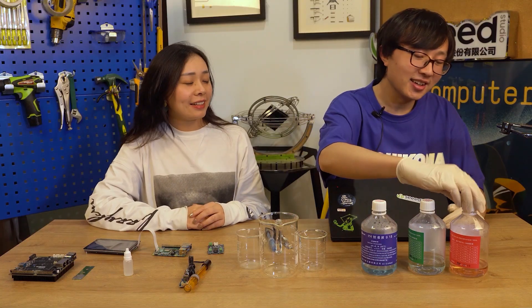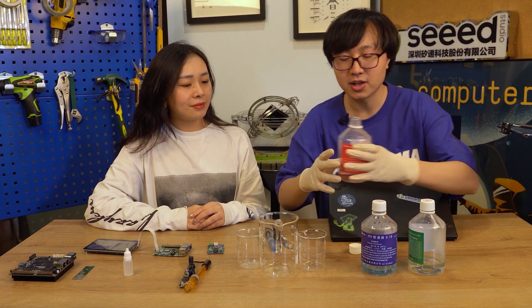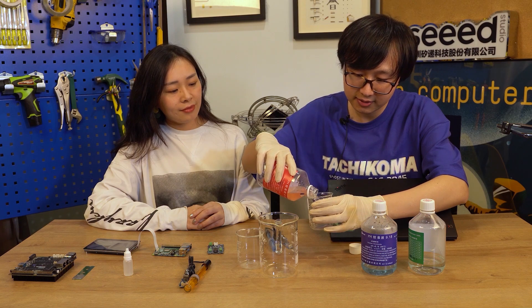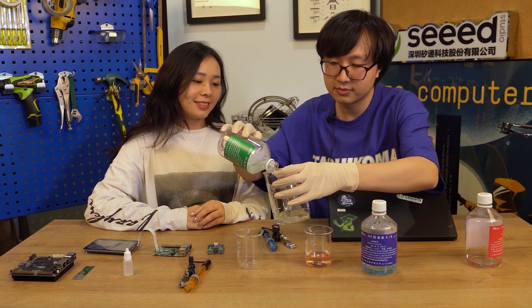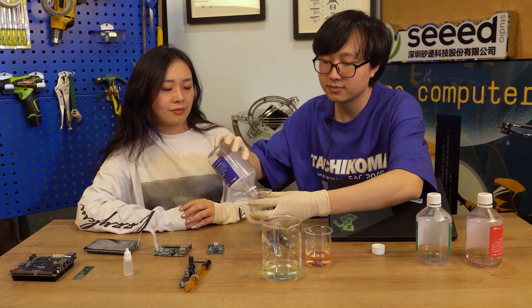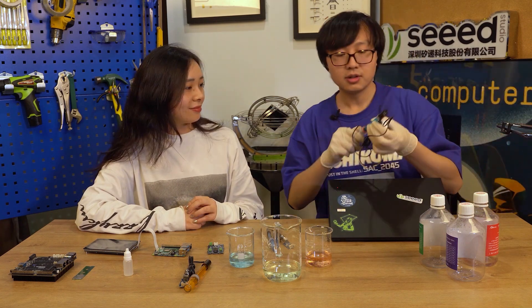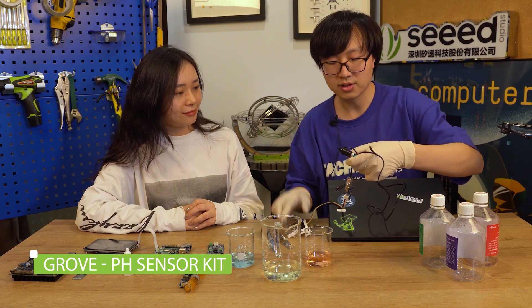Okay, then let's pour this liquid into the beaker. Acidic liquid. Okay, we've got a wire terminal. We will use this pH sensor with our wire terminal.